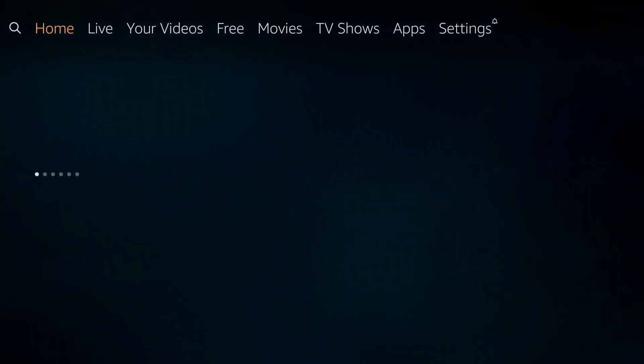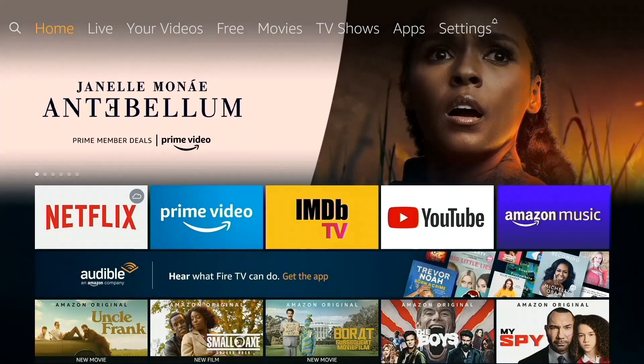And that's it my brothers and sisters. Enjoy your Amazon Fire Stick.